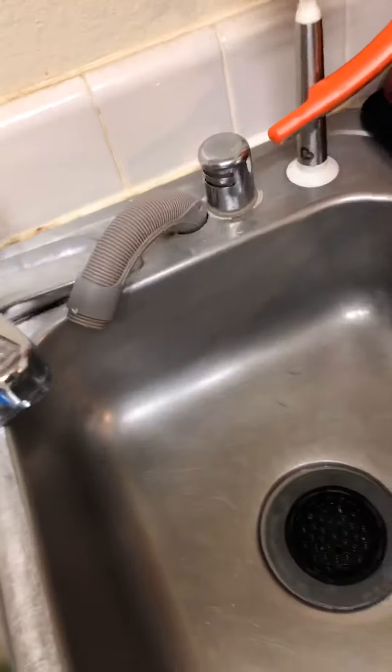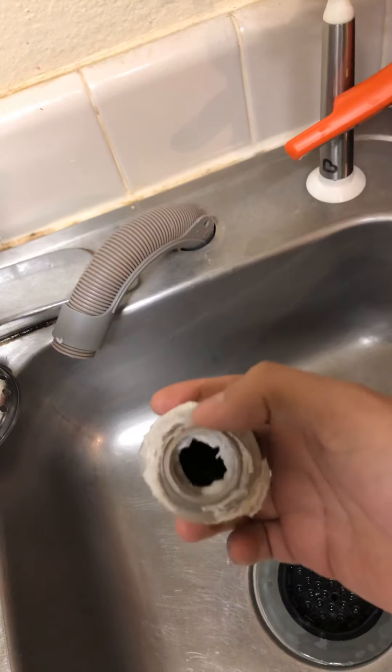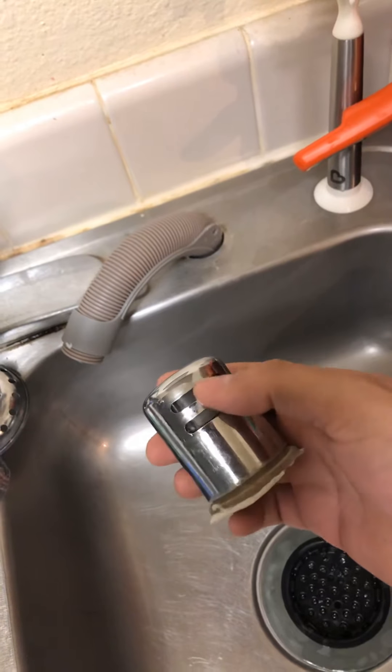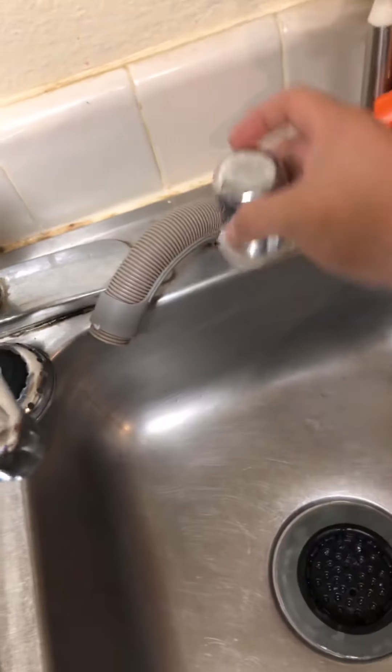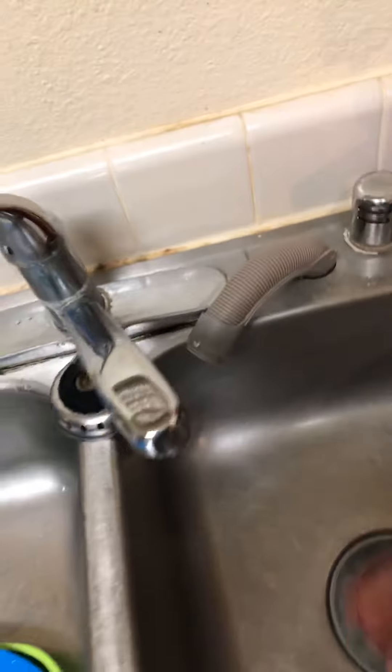Two holes: one for my drain pipe, and another one right there with the line coming up to the cold water. I have my drain pipe right here. I was going to buy something to have the drain pipe glued on right here, but the water pressure coming out was just way too fast, so I decided to cut it off and let it drain like this. When I move out, I'll just get a clip to cover that up.